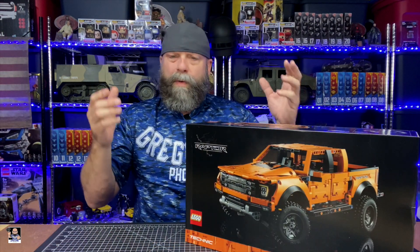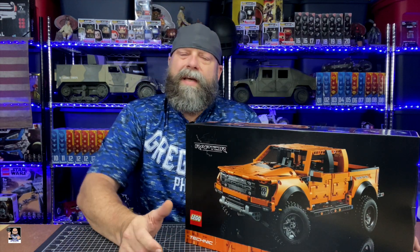This is a great Lego to use for toy photography because it scales really well with toy box figures, some Legends, some Black Series.